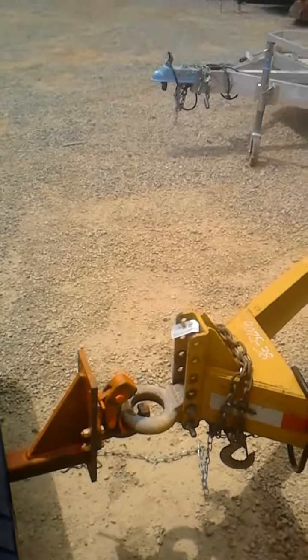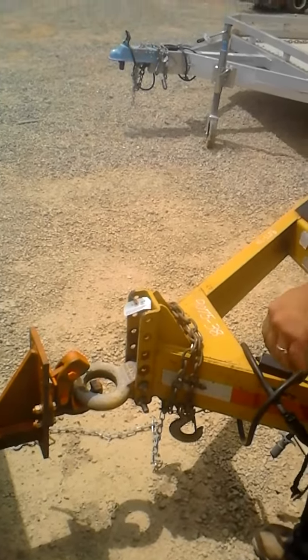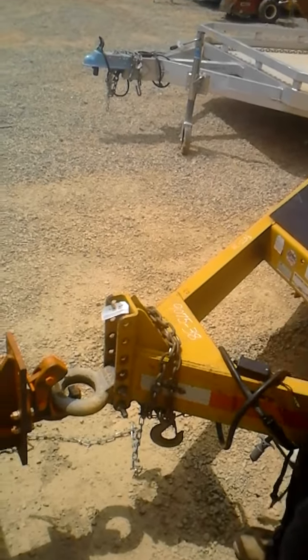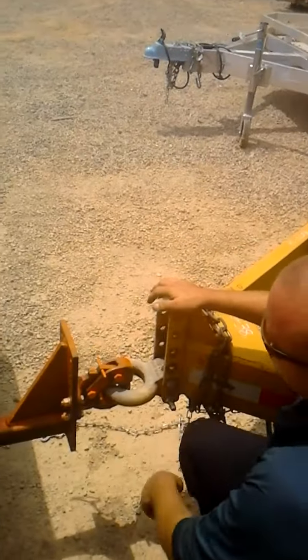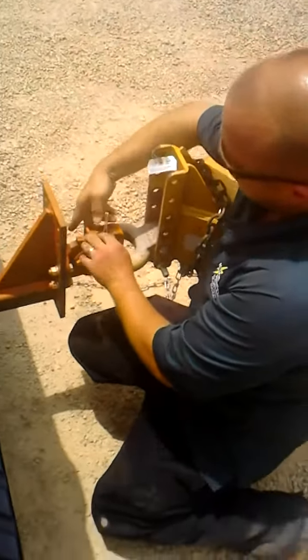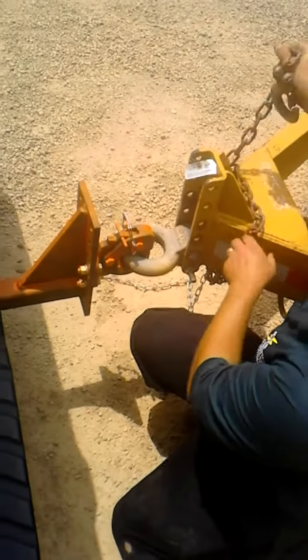The first thing we're going to do here is the most important. This is after the hitch has been verified to haul something of this nature. We're going to lock it in and put our safety lock in. Once we get our safety lock in, we're going to go to the next important step.